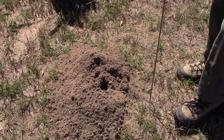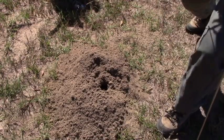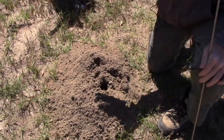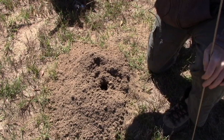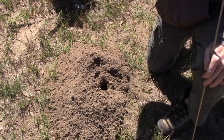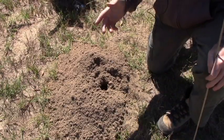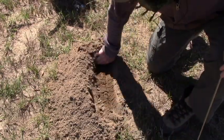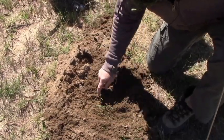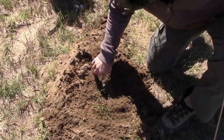One of the first things we're going to do is knock the dirt away from the mound. This is a brand new mound — I checked this morning and there were three other mounds about 40 feet away, but this is the freshest one. In fact, when we pulled up he was kicking up dirt, so it's definitely fresh. The grass is still green, which tells you it's pretty fresh.